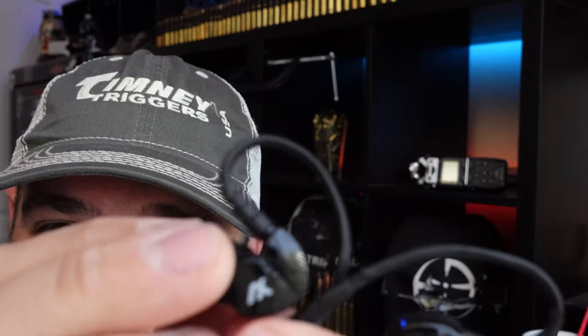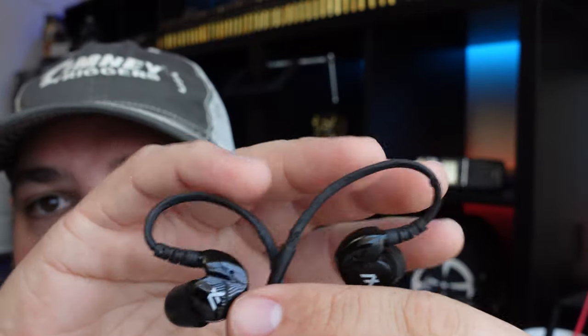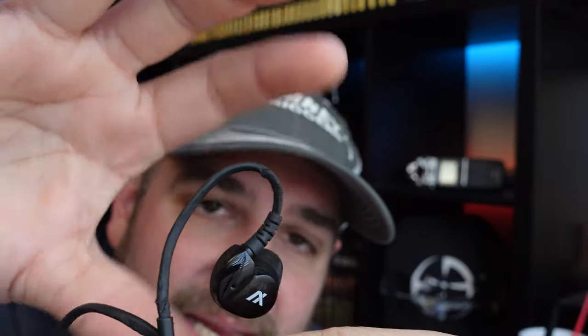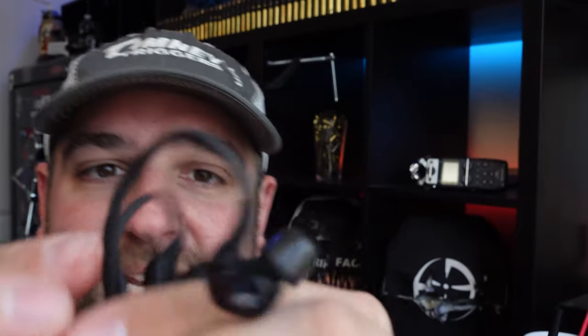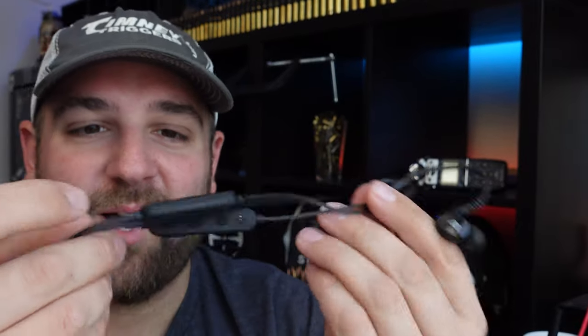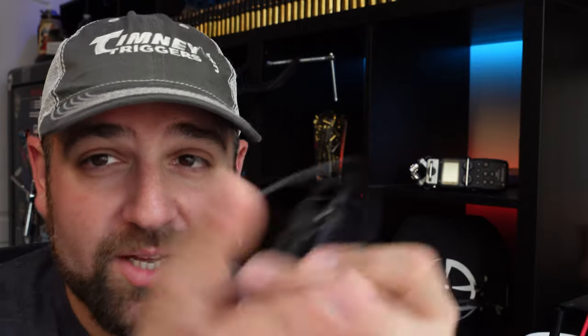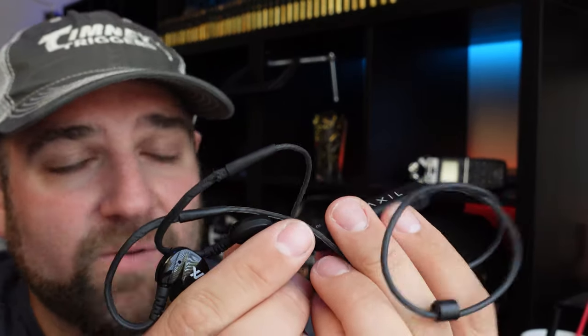They actually got pretty beat up. You can see that bendy bar right here that molds around your ear — it's a little worn, but it still holds really well, still bends and holds its shape. It's been a little tattered and gone through some weather. Arizona sun is no joke. Needless to say, they still perform like they did when I got them, which is good news.